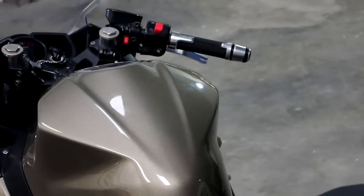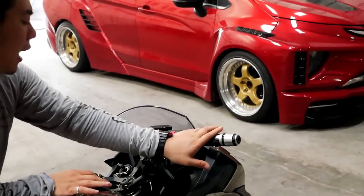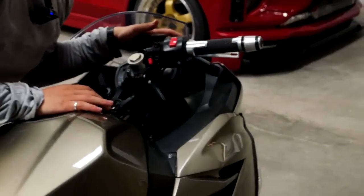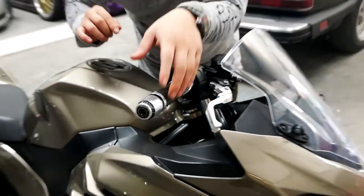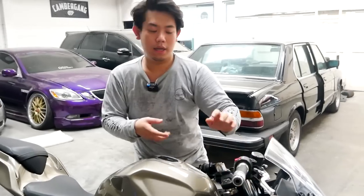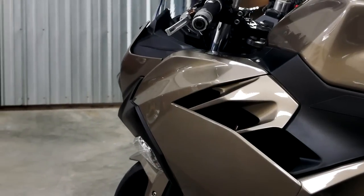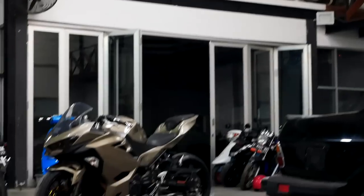Ditambah lagi kalau wilayah yang terakhir gue mau bahas, mungkin ke arah handlebar. Di wilayah kopling, segitiga, rem — ini menggunakan CNC, gue gak tahu merk apa. Kalau handlebar, putaran gas dia menggunakan Rizoma guys. Warnanya stainless begini dan menurut gue it's so clean banget. Colorway-nya udah masuk banget.